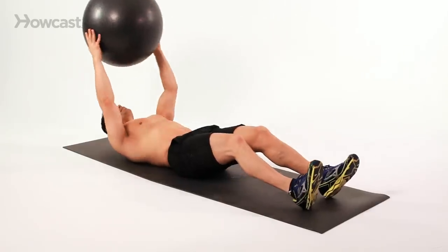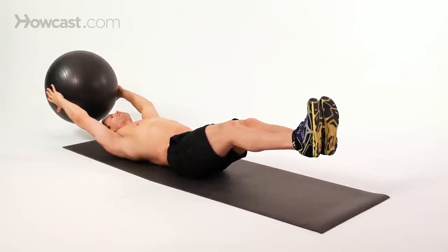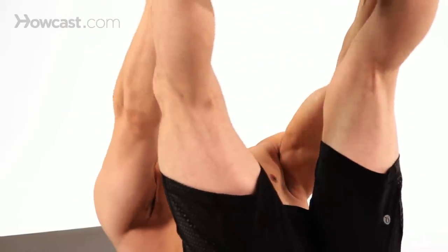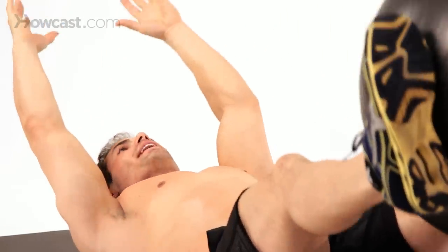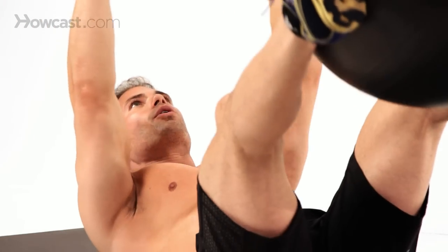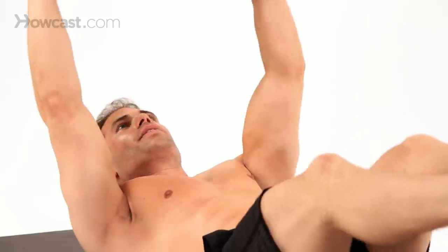So I'm going to lie back with my hands behind my head straight out, my legs lift off the floor, and then I reach and place the ball in between my ankles, and I straighten back down, stretching the torso. You're working your upper and lower abdominals when you do this, and then accepting the ball back into the hands.